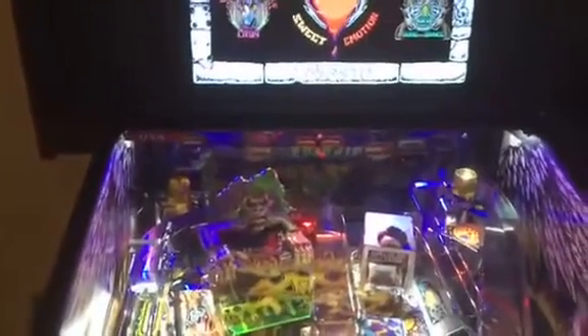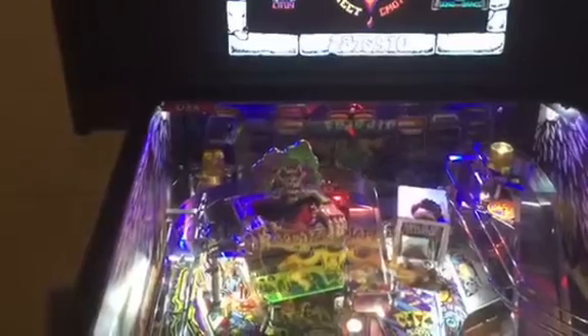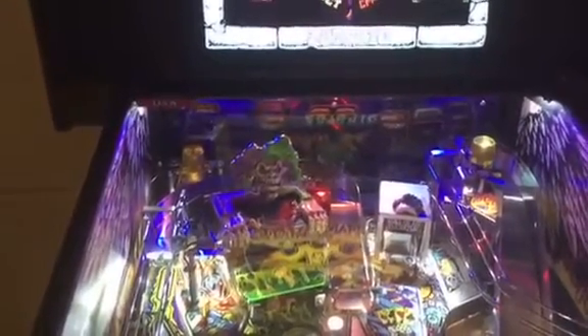Hey, this is Dave here in my game room, and I'm going to demo the new Glare Guard from Comet Pinball on the new Sterns.